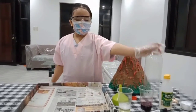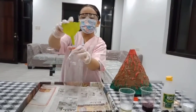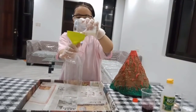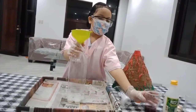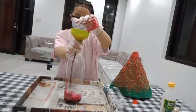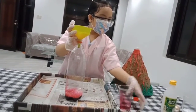We put the bottle in the middle and place the funnel on top of it. And then we pour the dishwashing soap, then the red food coloring, and then the vinegar.